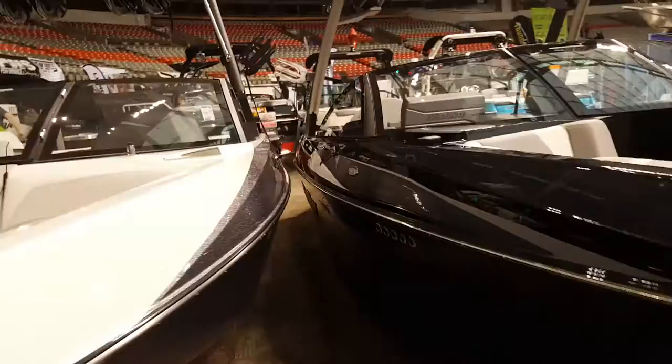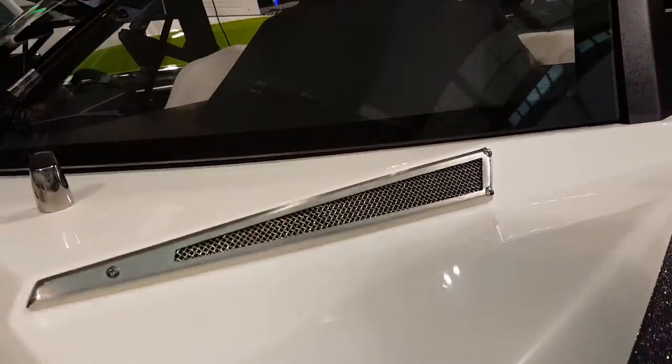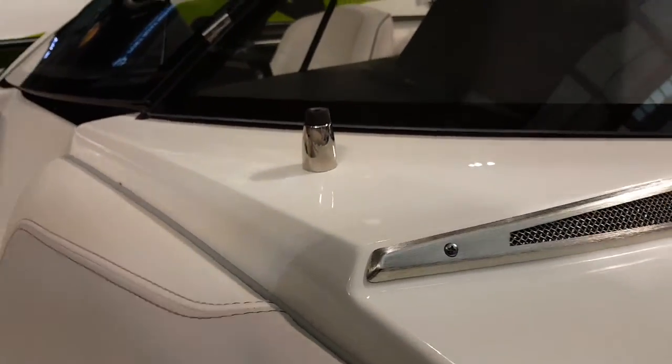That in-house manufacturing started about a year and a half ago — all the trailers too, which is new. And these are vents for air circulation. And I love this metal flake finish — oh my god, when you look at it on camera, isn't that pretty? That looks amazing.